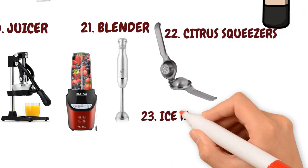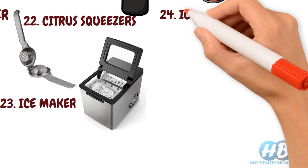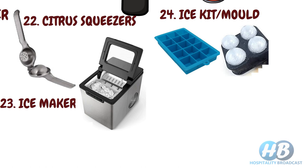Ice maker, for making ice. Ice molds. You can also use different molds with unique shapes for making ice cubes in different shapes and sizes — for example, spherical shaped ice cubes for bourbon or whiskey on the rocks. These molds are mostly made up of silicone.